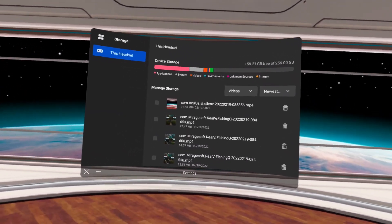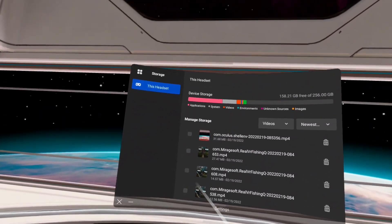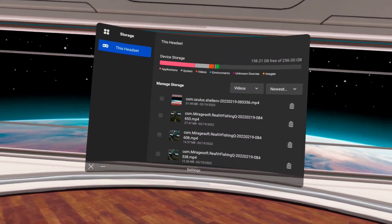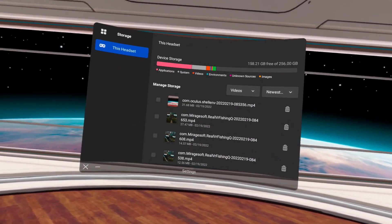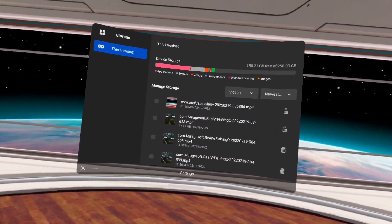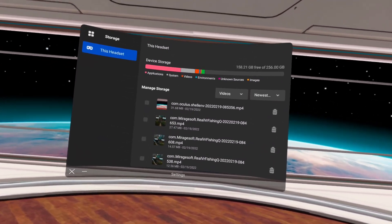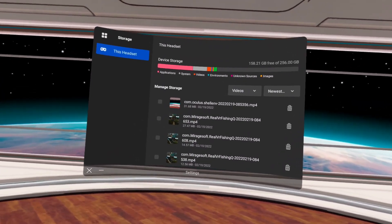If you have too many pictures and videos and need to get rid of them, go into Settings and use the Storage options. Hopefully this helped you! Hopefully you're signed up for the winter games — if you haven't done so yet, sign up. I'll leave a link in the description so you can go in and sign up and fish with me. Thanks for watching, have a great day!